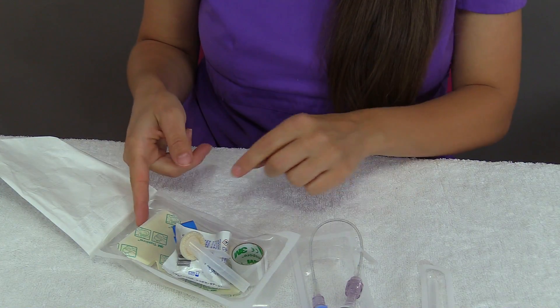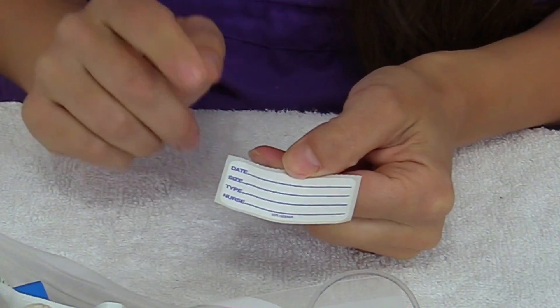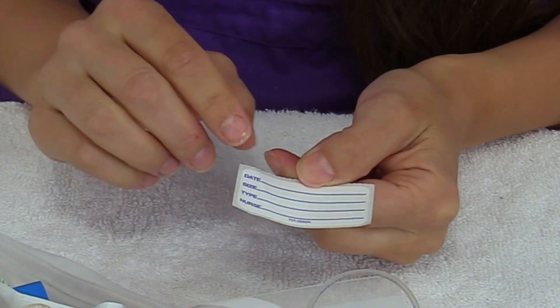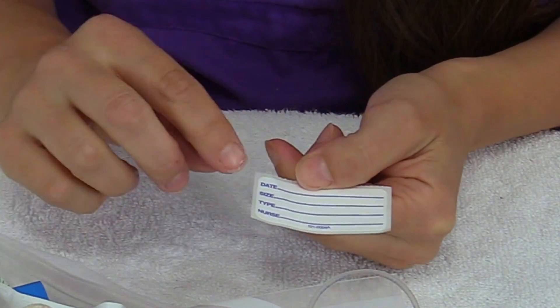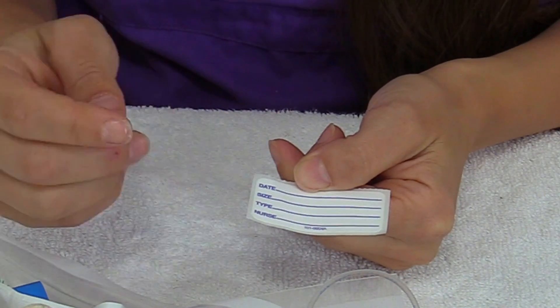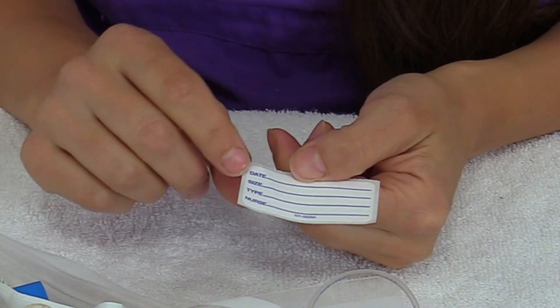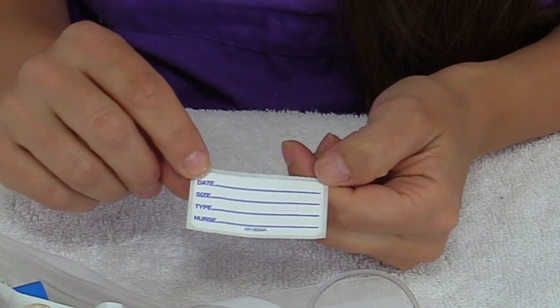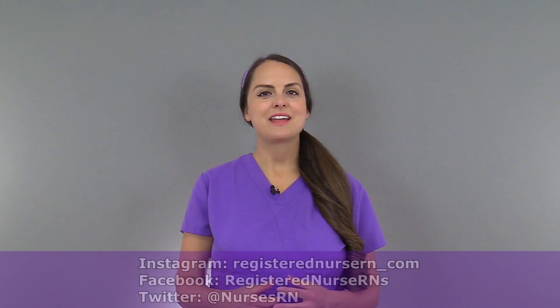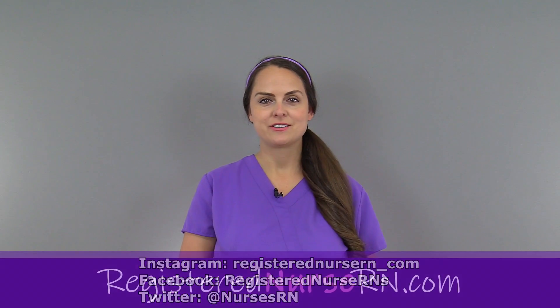Lastly, what I like to do — if it comes with a label — is fill this part out, because you can actually put this on the IV to let other nurses know the date you inserted it, the size you inserted it, the type, and then your initials, because hospitals have protocols for how often these have to be changed out. That wraps up this video, and if you'd like to watch more videos on nursing skills, you can access the link in the YouTube description below.